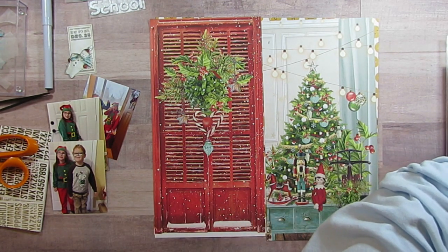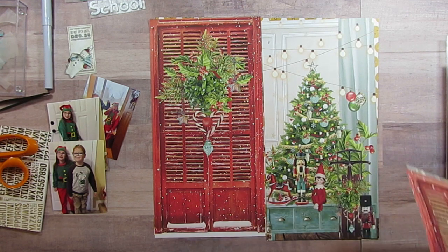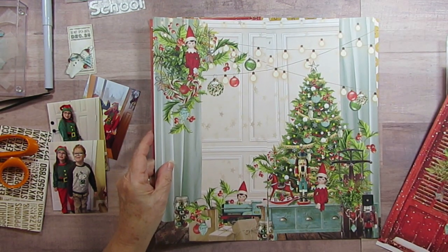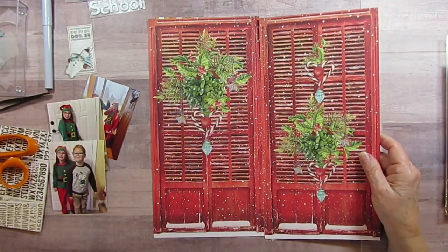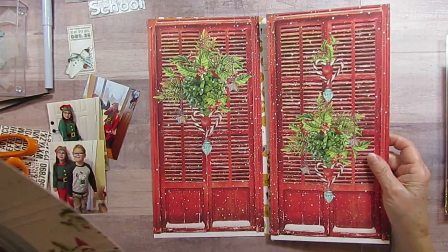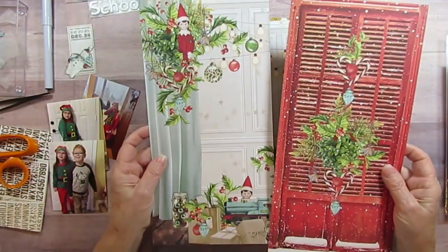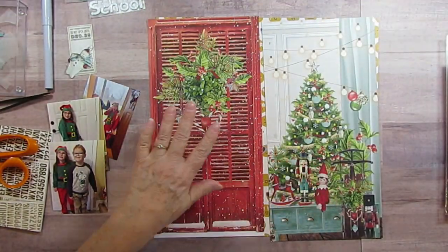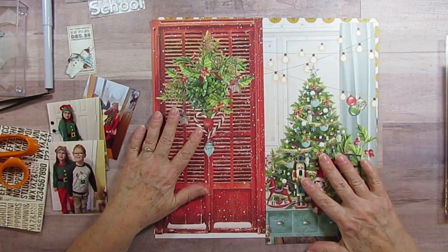So somewhere in my pile of stuff I have the other half. So it looked like this to begin with, so I cut that in half. And then I cut the door in half — this is another paper. So I'm going to do his with this. Since he's not dressed up like an elf, he gets two elves and she gets one elf. See, that's what you've got to do.